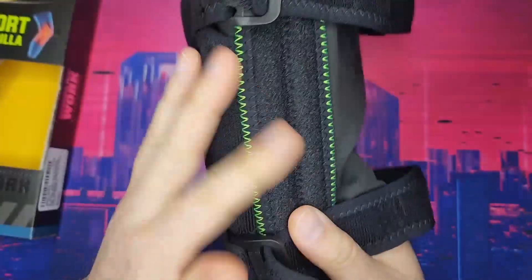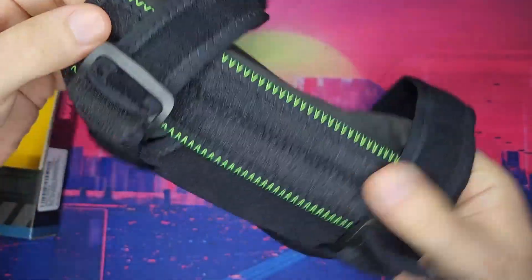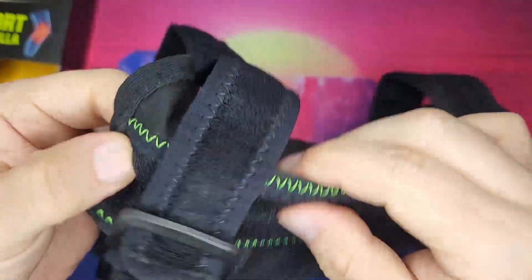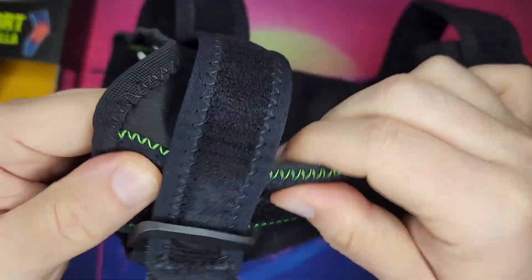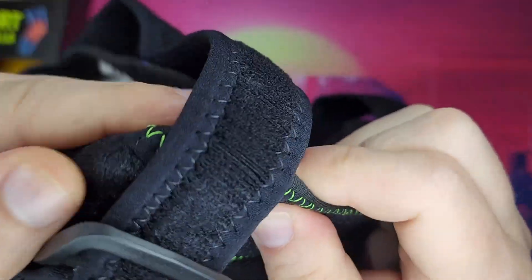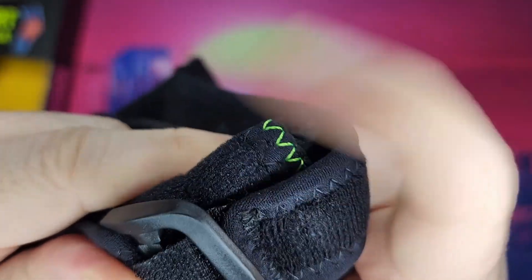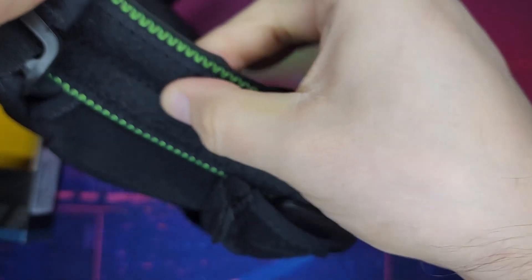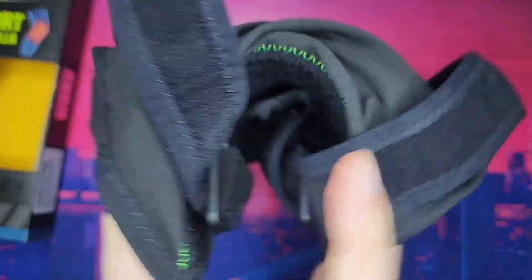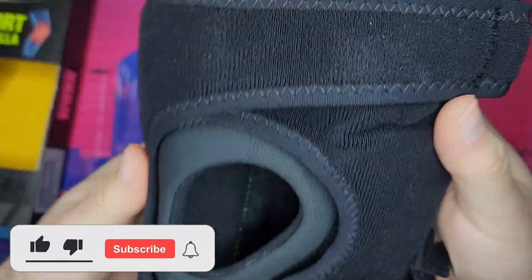This is more on the level three compression — this is the highest compression level they have. On the side, there's actually a metal bar. It's a flexi metal bar, but it's in there. I'm trying to point it up so you can see it — it's right here. The whole thing lines up the side of the knee. It does bend and flex, but that is where it's more rigid.